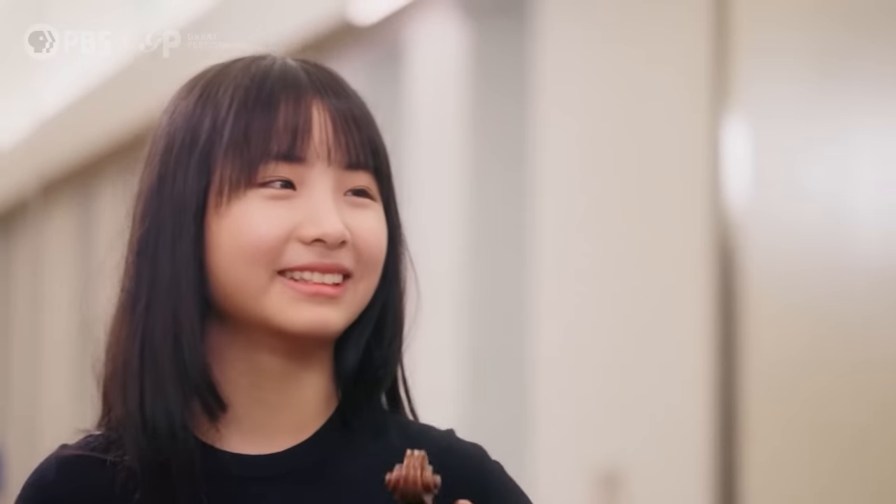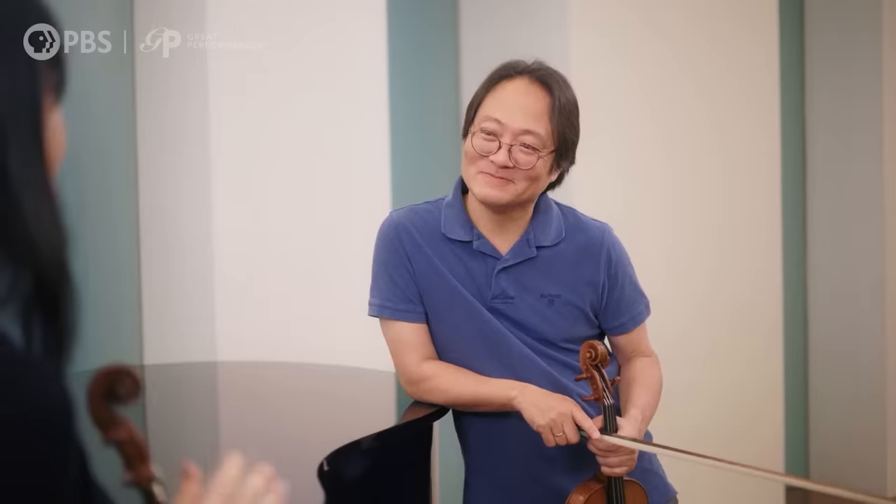I saw you once on TwoSet Violin. Tell me about what that was like. It was so fun actually, because once they say cut, I'm just there laughing. What did you do for them on their show? I did the Ling Ling workout. So basically Ling Ling is like a fictional character that plays the violin perfectly with no mistakes at all, and it's 100% accurate and everything is just there.